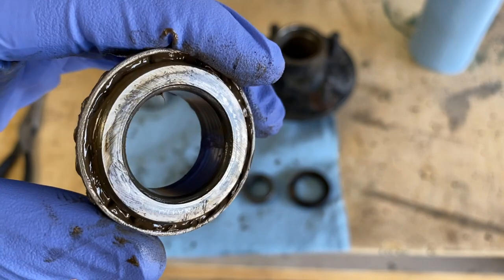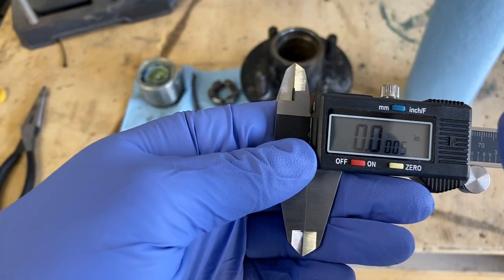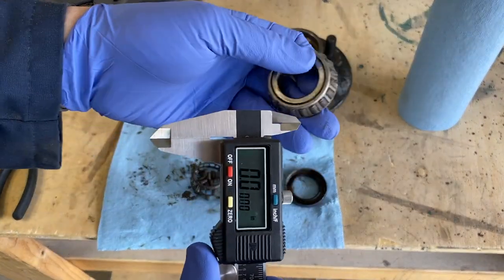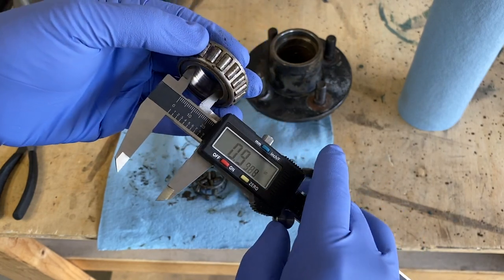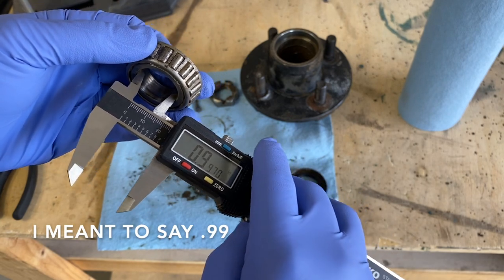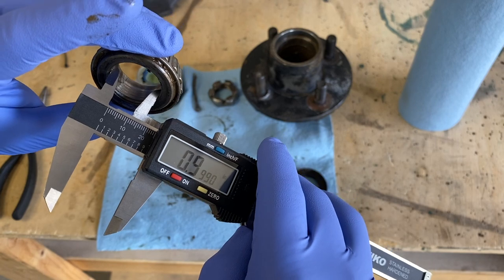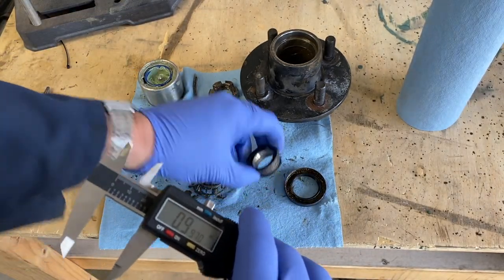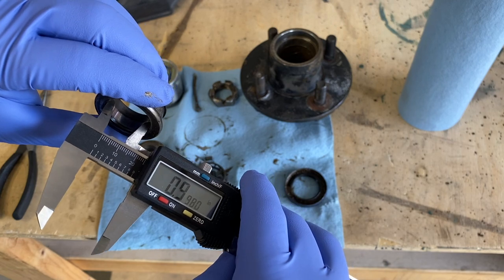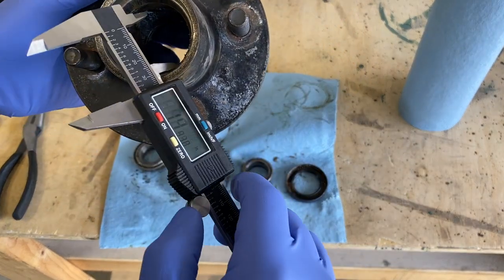We get out our trusty calipers, set in inches, and zero this out. Let's measure the inside diameter of this bearing — it's showing 0.99, I'm going to call that one inch. Measuring the back side just in case — yep, still showing one inch. We also measure the back bearing and it's the same: one inch. Then we'll measure the inside diameter of the racer on the inside of the hub, showing 1.9 inches.